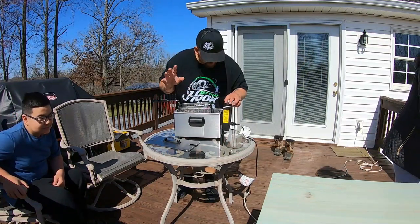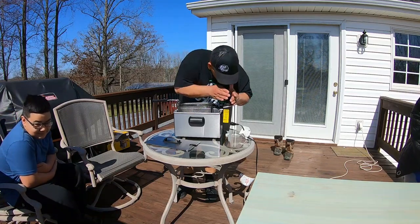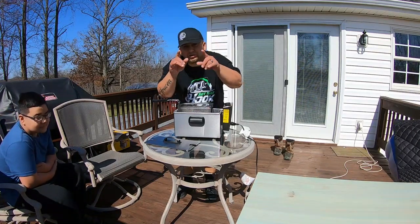So you want your temperature at right about 350 when you're frying fish. When the green light comes on, she's ready.